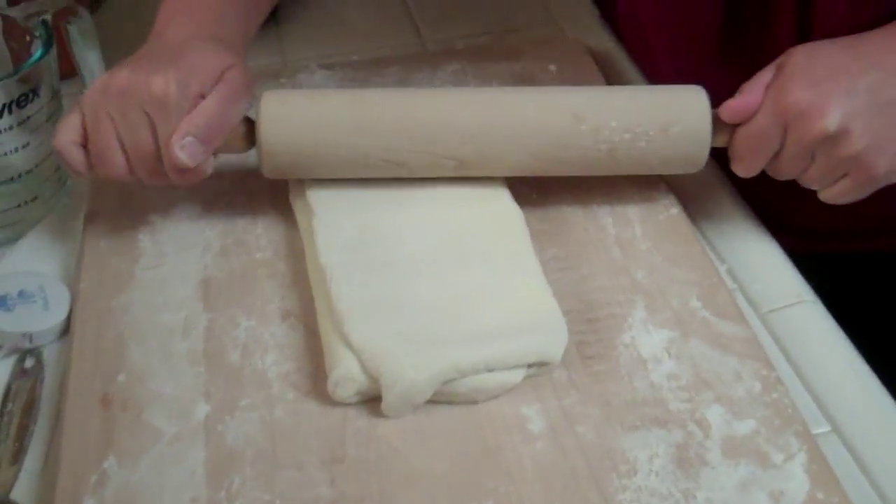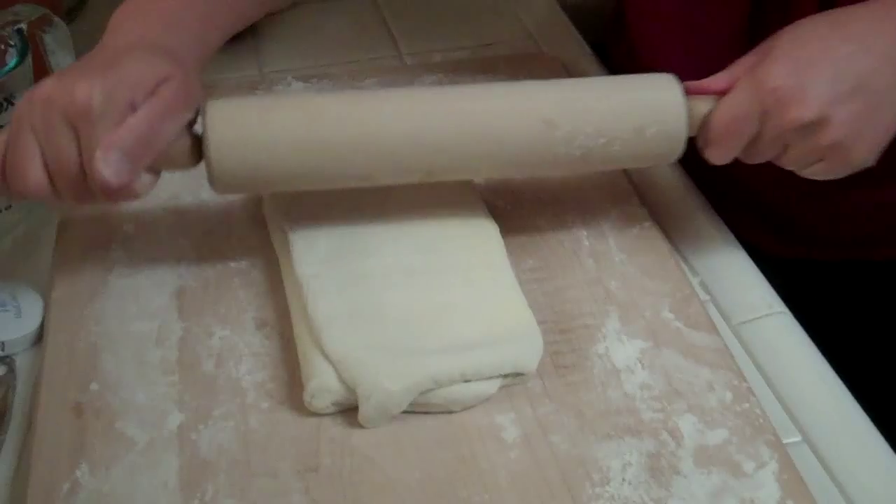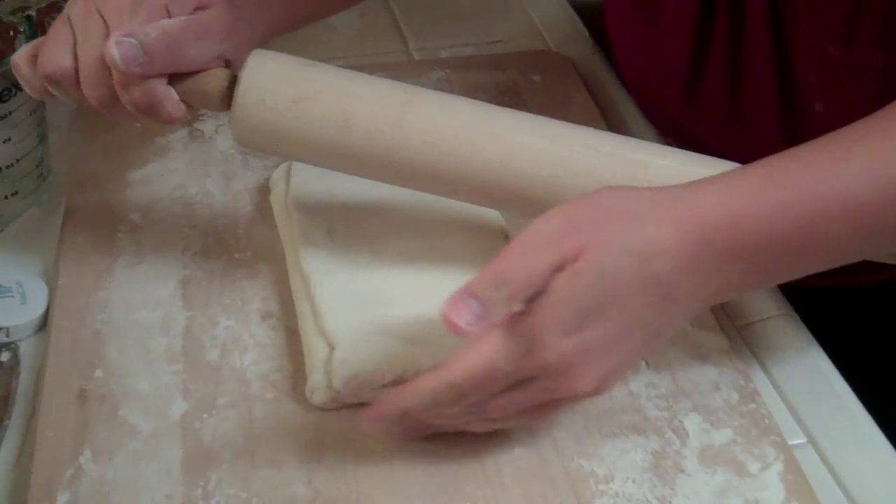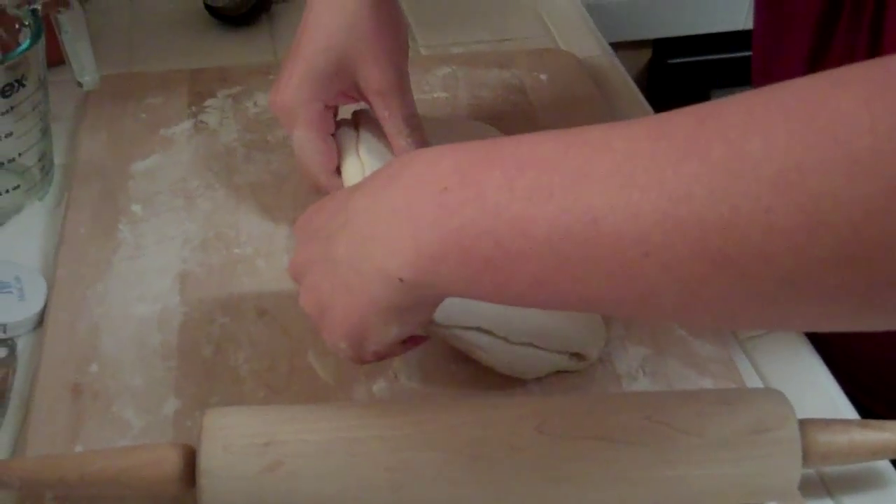It's supposed to be hundreds of layers — something like that. I would do the calculation but I'll work it out properly and present it more casually later.